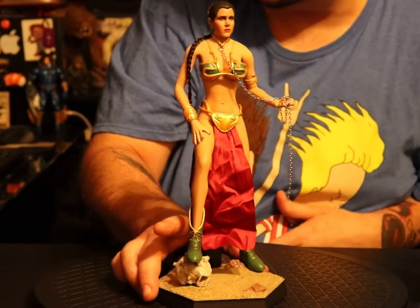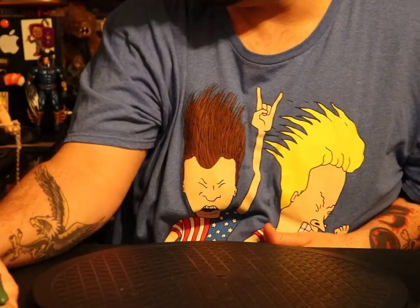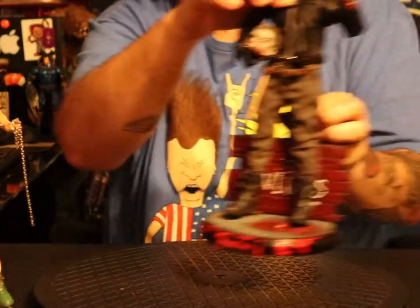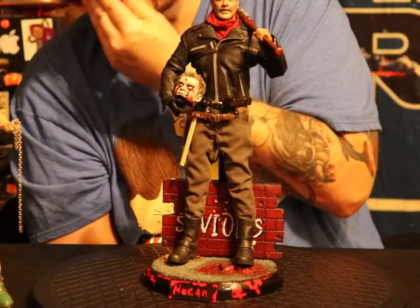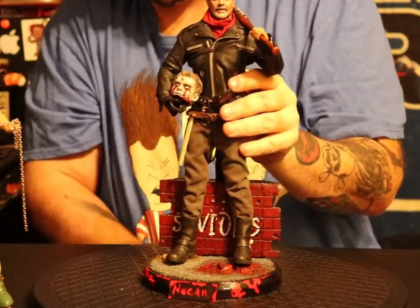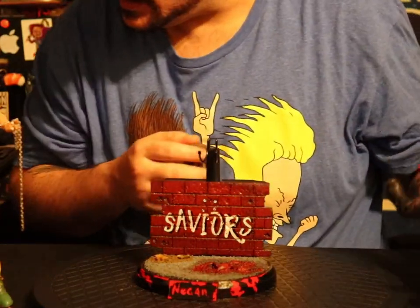So then, when I got this one, I was like, damn, dude, I'm going to need one for my Negan because Negan does not have a stand. And this time I was like, dude, go nuts. Just do whatever you think would be awesome for Negan. And this is what I got.